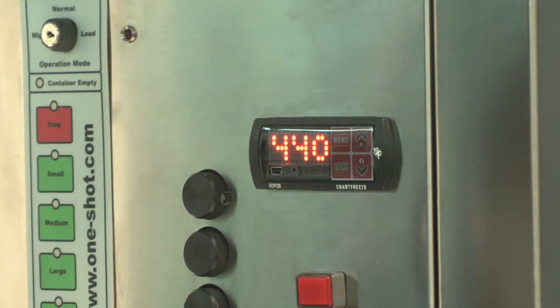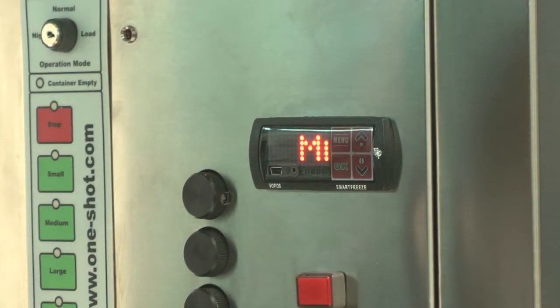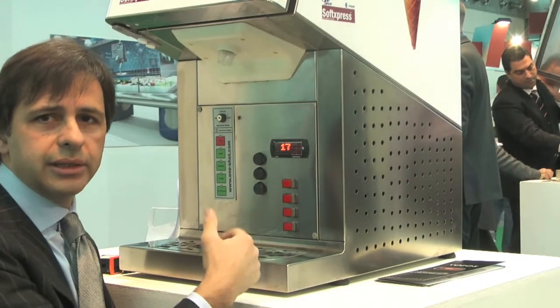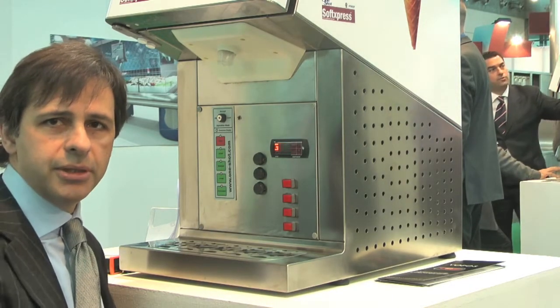This is a very new function — 440 watts — and all the messages for the high temperature, whatever events have occurred. The last two events are recorded with the date, with the time, and all the information for the HACCP.